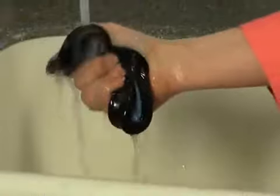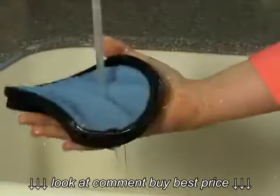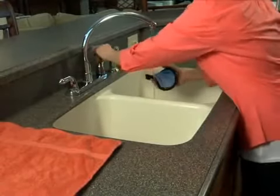Hold the filter under running water for approximately 2 minutes. Squeeze while rinsing. Turn the water off and squeeze out the excess water.